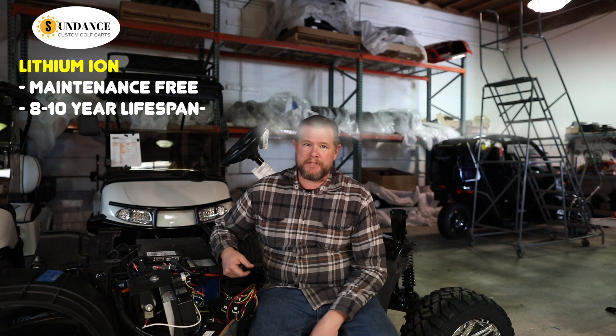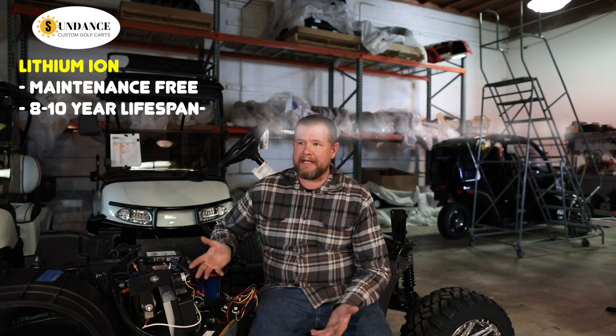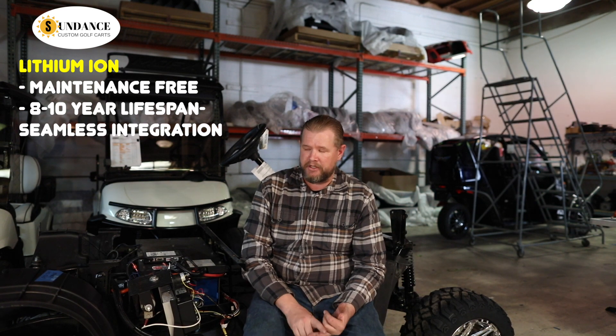A couple of things to know about lithium. Some of the advantages to lithium ion batteries: number one, they are maintenance-free. Number two, they have a much longer lifespan. Most lithium battery packs will have about a 2,000 to 3,000 life cycle lifespan, which translates to about 8 to 10 years, versus a lead acid battery which, depending on the size, will range from three to five years. The battery that we use integrates with our carts and communicates with our controller to make sure that you cannot over-discharge and cannot overcharge.